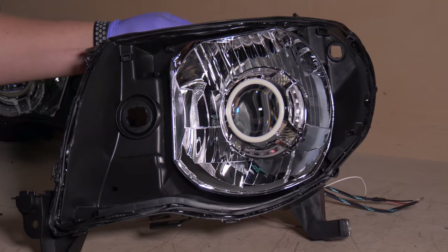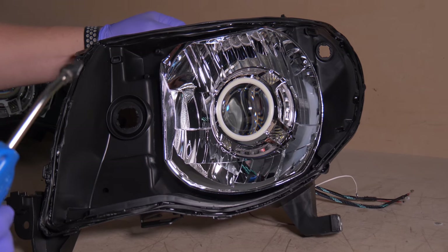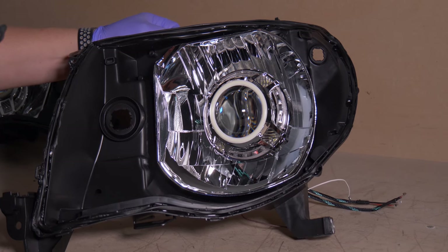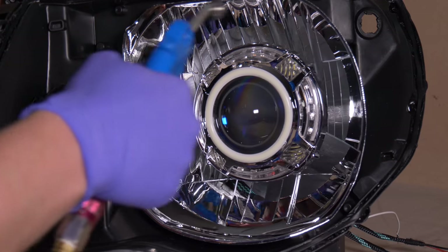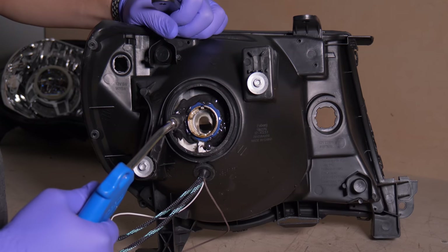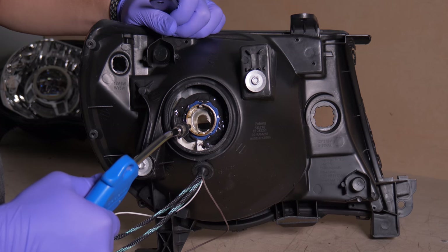Now that we have our retro rubber on and did our final wipe down, get some compressed air — whether from an air compressor or canned air from the store — and blow off any additional dust from inside the headlights. Don't forget to flow some air through the inside of the projector to get any additional dust off the lens.